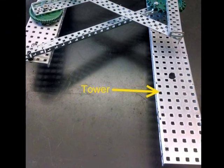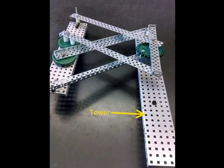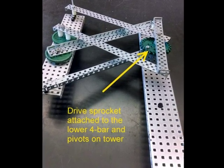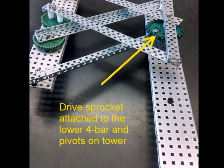Let's start with a tower which could be attached to a drive base. The passive linkage is driven by a high strength sprocket which could be powered by a motor with another sprocket and chain linkage. The sprocket pivots on the tower.